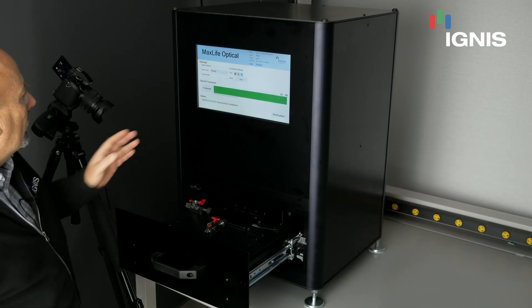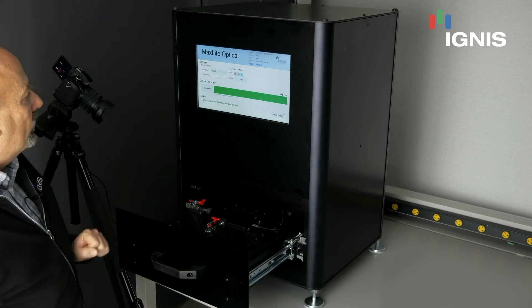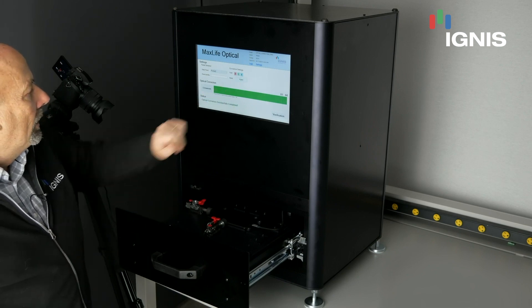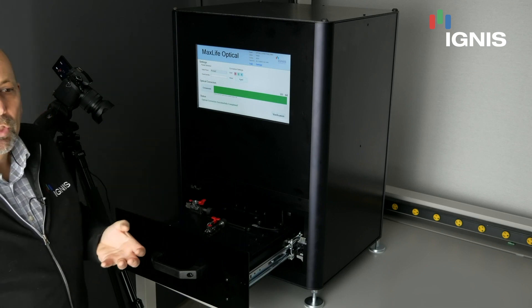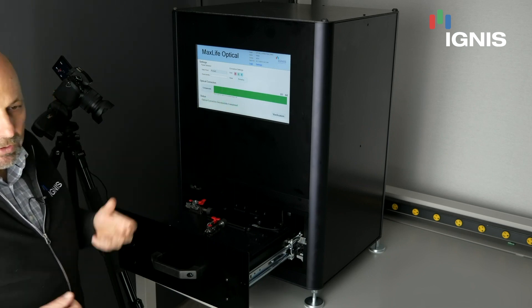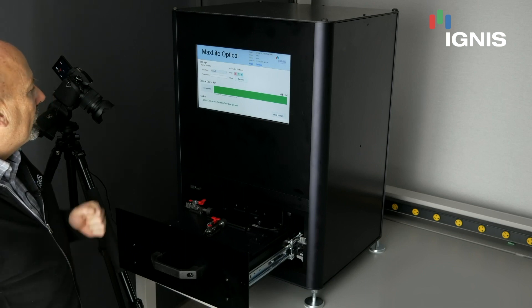From the main menu, we can select what type of phone or what type of compensation we want to run. We ran what is called new compensation, which is used for a new panel — it's the shortest amount of time. We can also run aged, where panels have more aging on them and our algorithm does compensation for a well-aged panel. Or we can select extreme, which is for an extremely aged panel, typically one that's at its end of life.